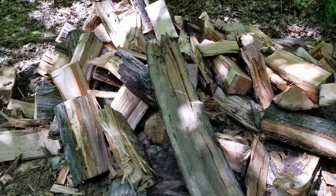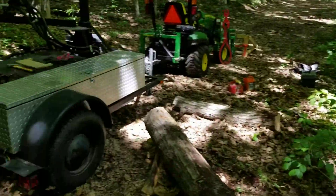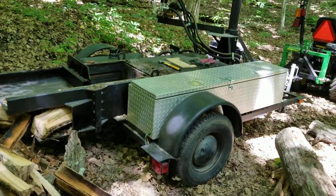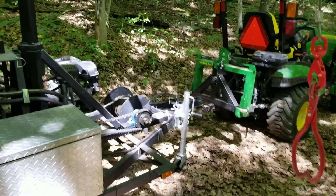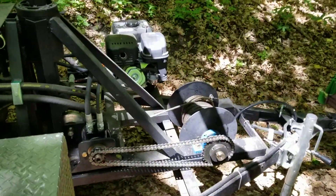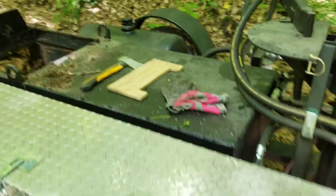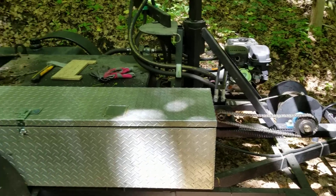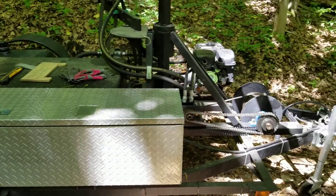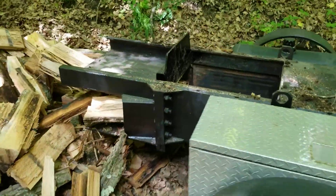Well hello everyone — there it is, we still got a long ways to go. We had a big oak come down here and people have been asking for more details. I said I wasn't quite done with it yet, but I have the hydraulic winch put in now. I still have to make a guard for the chain, but we're being careful and staying far away from it. People wanted to know some more details so I'll try and run through everything I can off the top of my head to help you out, in case you're interested in building one yourself.